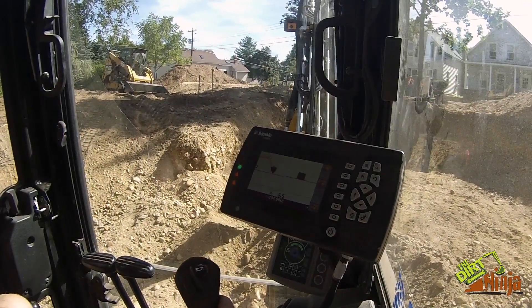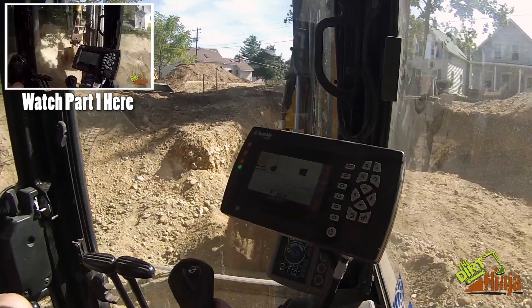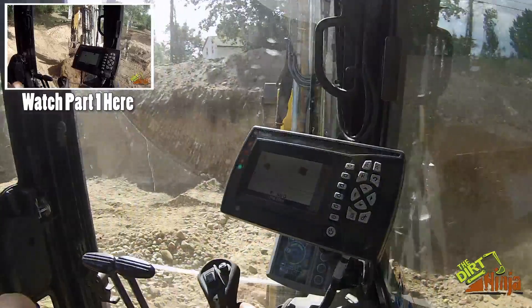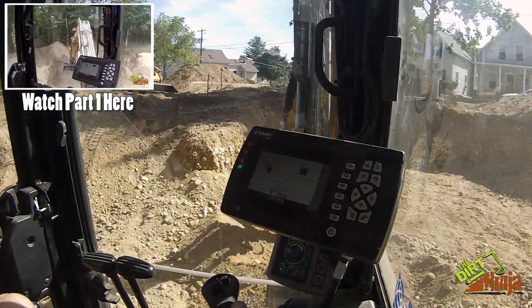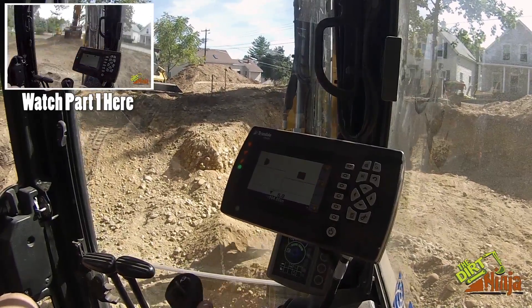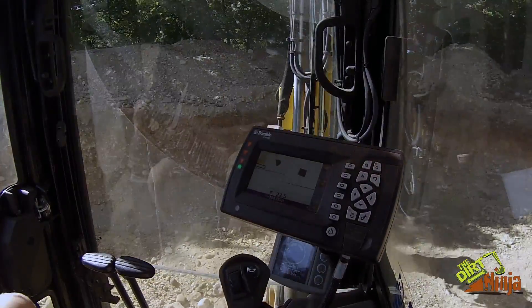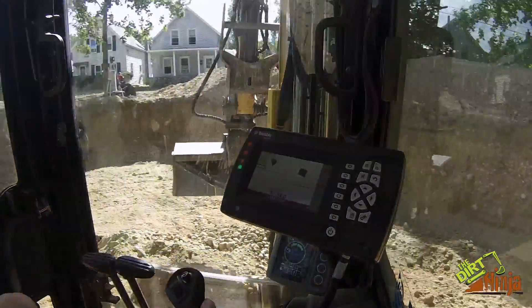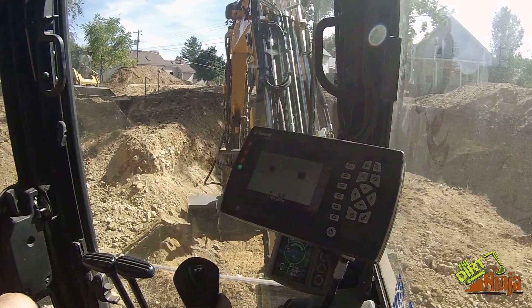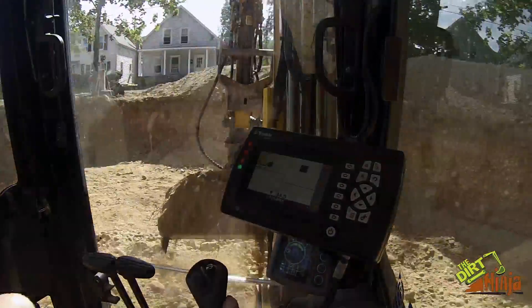I got most of the hole excavated now, and as you can see I'm down in the hole. We had to change our game plan — it's all gravel, bank run gravel. It does not hold the slope very well, it just keeps collapsing down, which is no good for what we're trying to do, so I had to get down in here to really clean everything up.